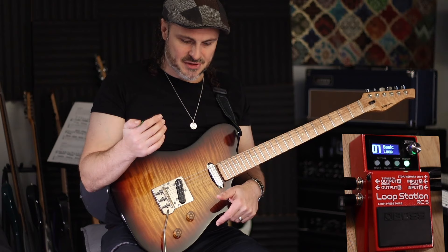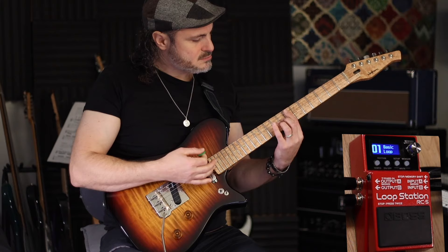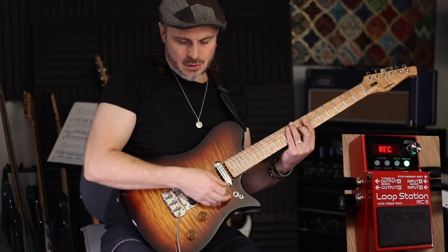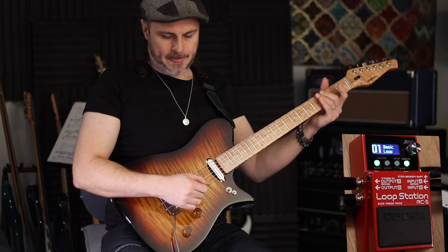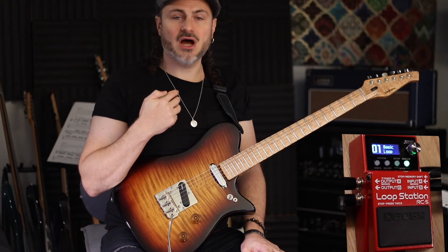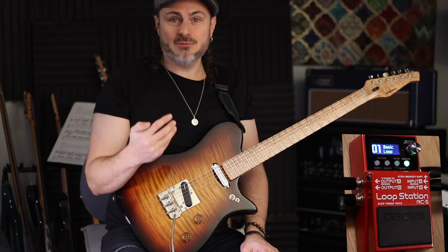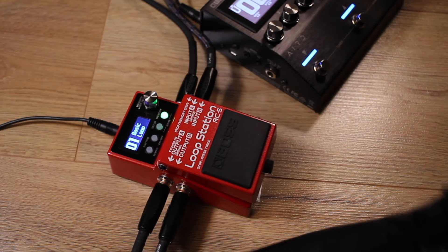Hold it down for two seconds to erase, then you're ready to start again. Let's try something a little funky. Count yourself in — one, two, three, four — then stomp on the one, play your phrase, and stomp again on the next one. So it's: stomp, two, three, four, stomp. Keeping it nice and short and counting yourself in is a great test of your timing as a player. Sometimes we forget how important it is to feel the tempo you're playing at.